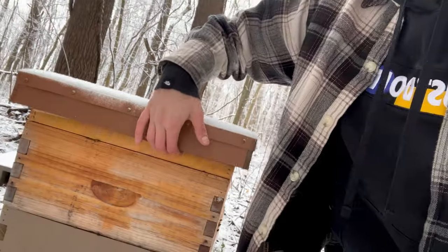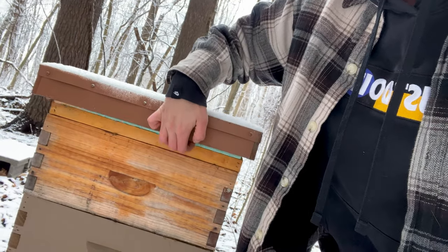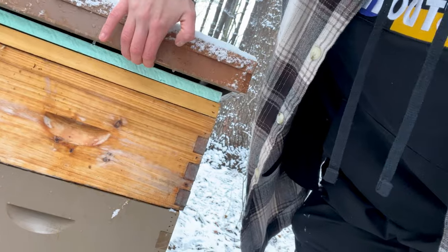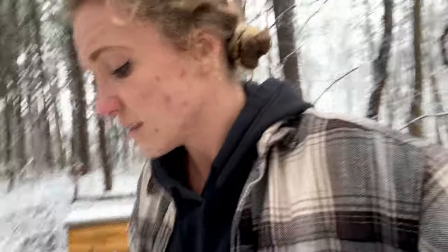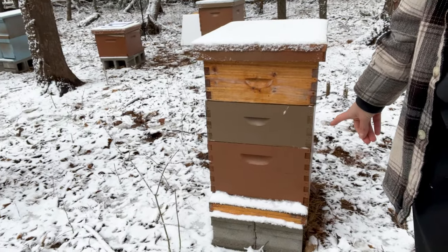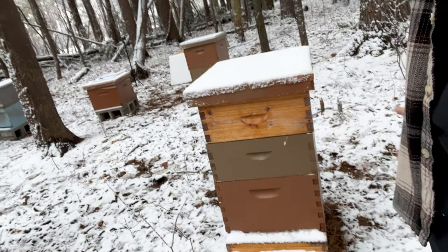That's why I use insulation foam — it keeps those two temperatures from clashing together. I also like to use an upper entrance so that any excess moisture can exit the colony instead of being trapped inside. Sometimes snow collects on the bottom board and completely blocks the bottom entrance. You want there to still be airflow going through so the colony gets ventilation — otherwise they could possibly suffocate.